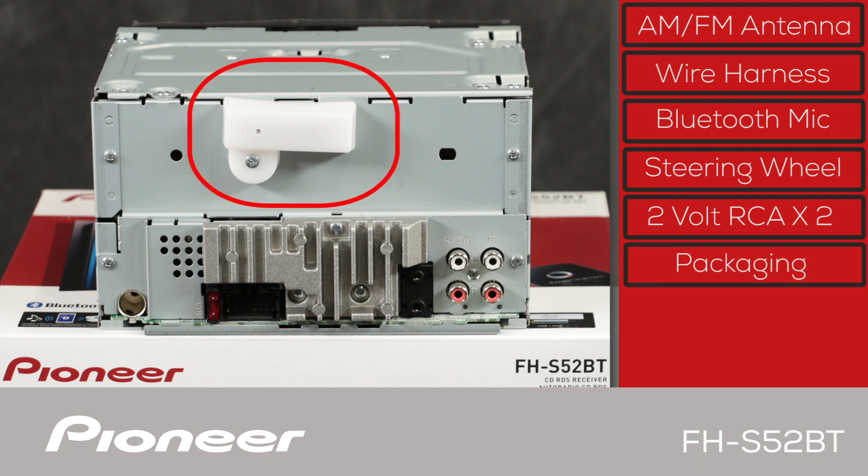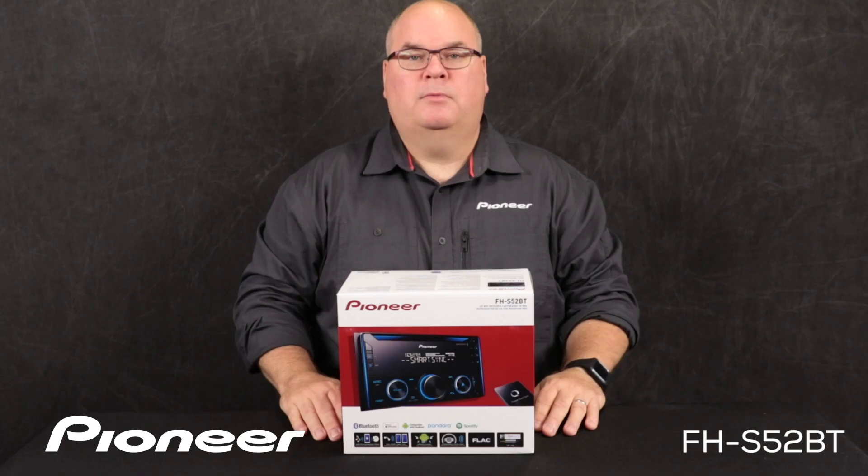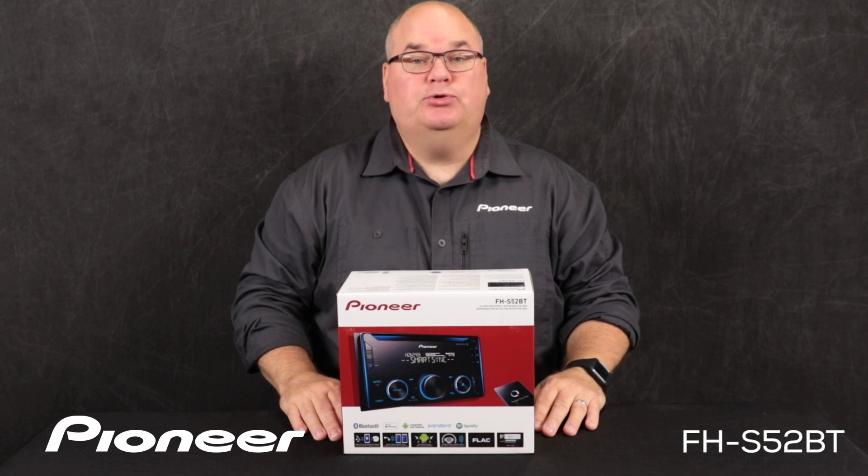This is part of the packaging — be sure to remove it before installation. And that is Pioneer's FHS-52BT and what's in the box.